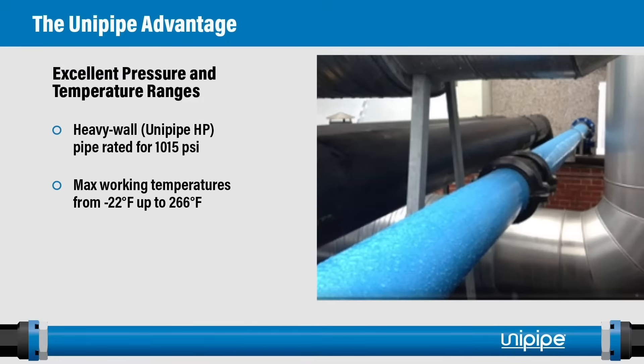The UniPipe system has excellent pressure and temperature ratings. The heavy wall UniPipe — the UniPipe HP — is rated for 1,015 psi, which is an industry-leading pressure rating. It also has a temperature range from minus 22 degrees Fahrenheit all the way up to 266 degrees Fahrenheit, allowing the product to be installed outdoors in many parts of the world.